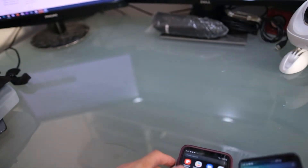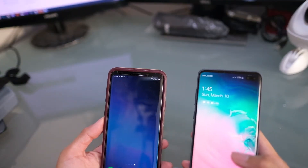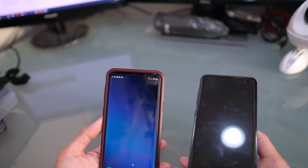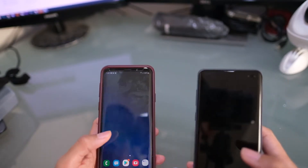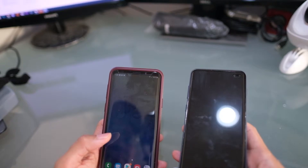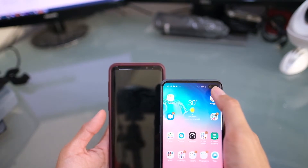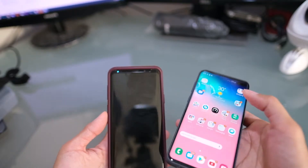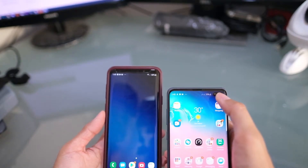On the front camera, the S10 Plus has a 10-megapixel selfie camera with an aperture of f/1.9 and an 8-megapixel RGB depth camera with an aperture of f/2.2 for better focus. The S9 Plus has an 8-megapixel autofocus sensor. Overall, the S10 Plus front camera produces better images thanks to the depth sensor.